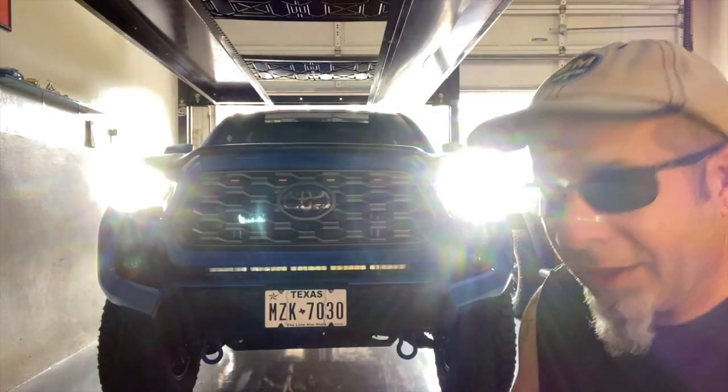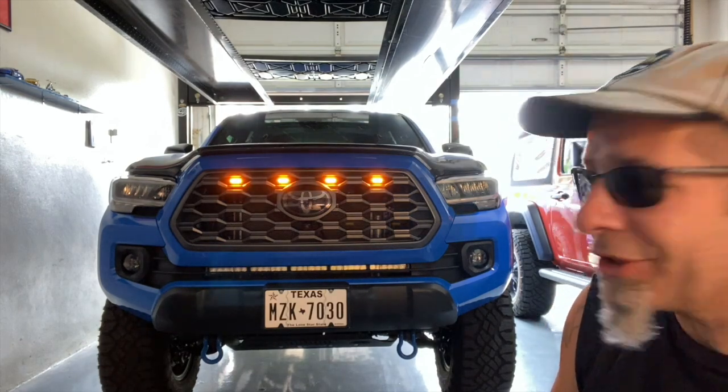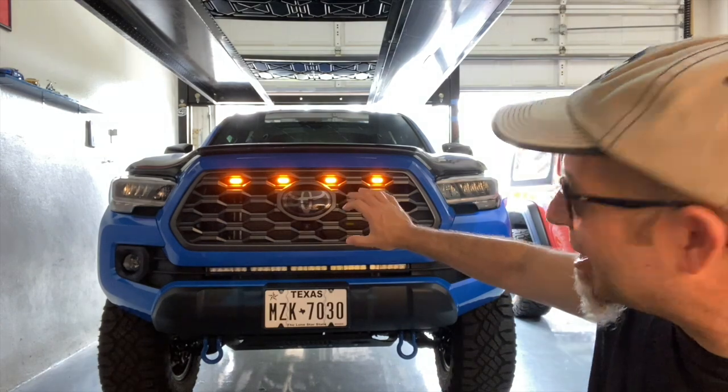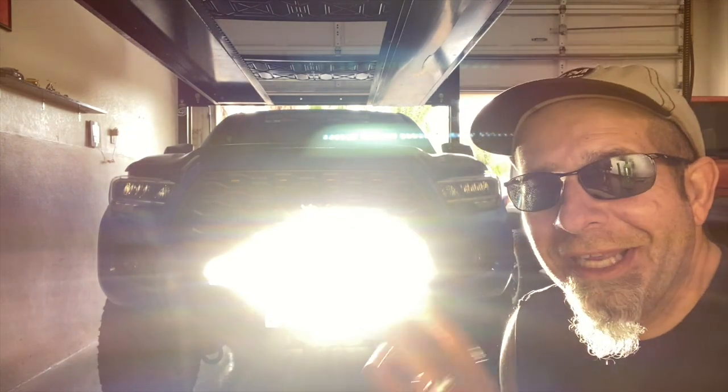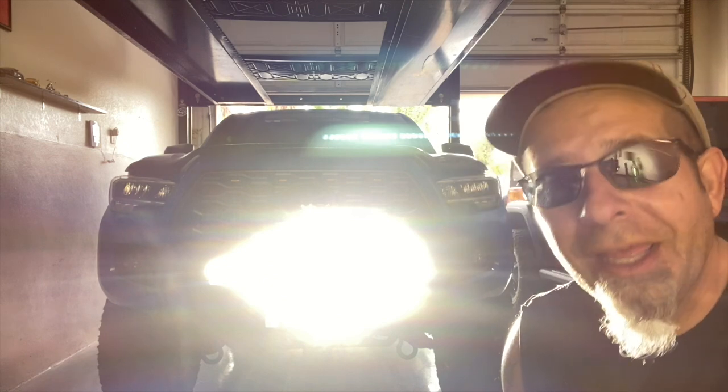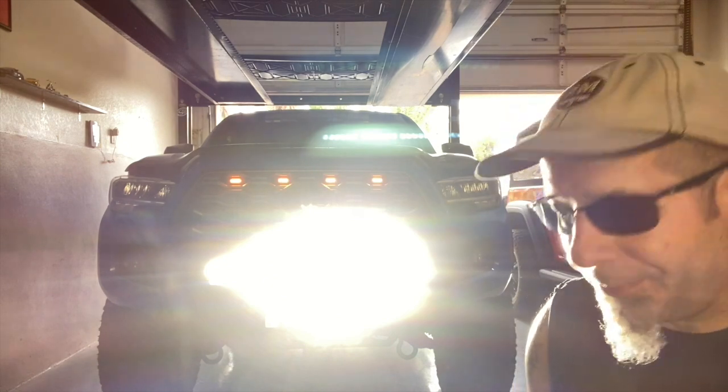I'm going to turn everything back off, shut the headlights off, and show you these lights without the headlights on. There's the look without any lights on. Let's turn the Raptor-style lights on — this would be like if you're just driving around with the daytime running lights. That's the look you're going to get with just the Raptor-style lights on. It kind of accentuates the badge. Pretty awesome. Now let's hit the light bar across the front — very, very bright, you wouldn't even need headlights to operate those. Turn the Raptor lights on again — you can see they show up as well. Turn that light bar off. I can't stress enough how bright these amber lights are. Pretty awesome look, in my opinion.